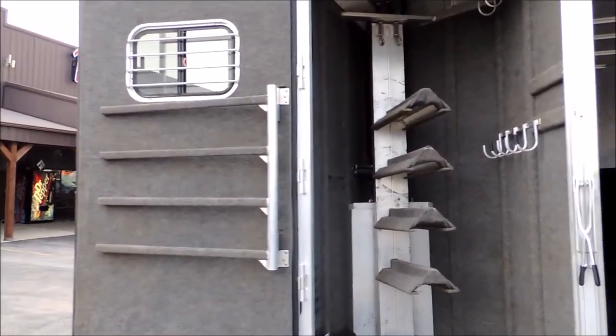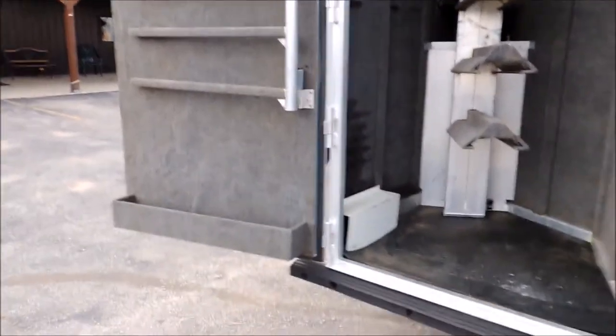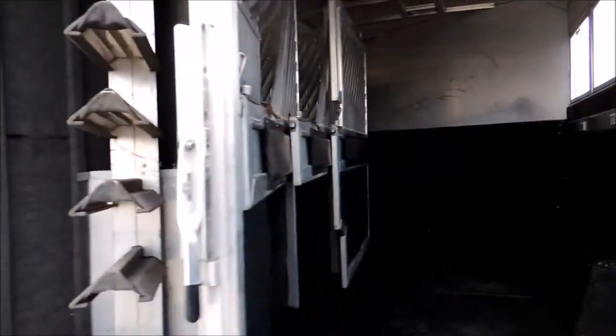Carpet on your rear tack walls. Removable saddle rack. Swing-out blanket bars. This is a nice outfit here.